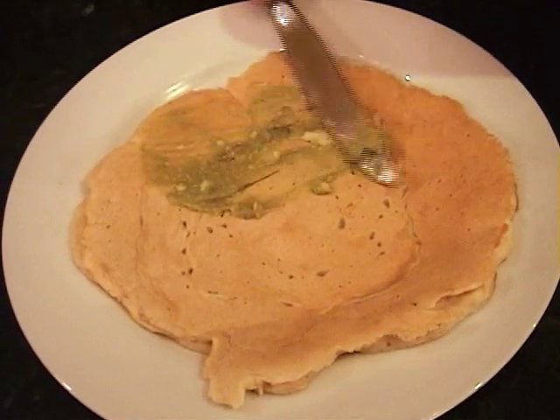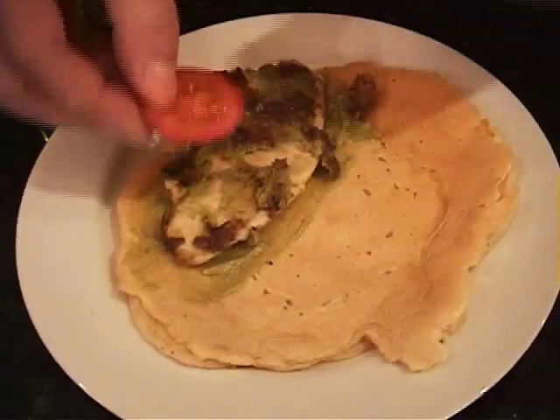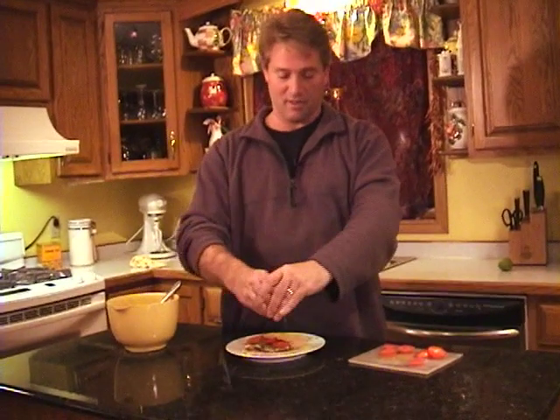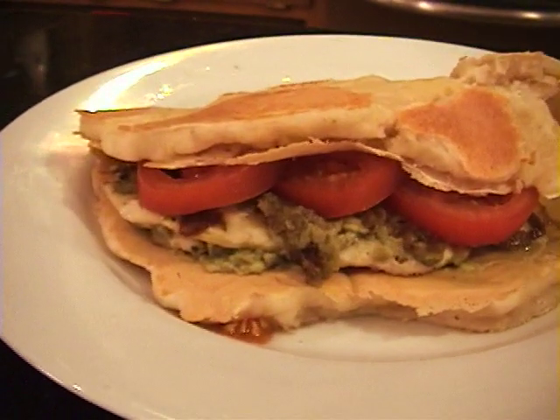Spread the smooth side of your bread with the avocado mixture. Lay in your chicken. Add some tomatoes. Most importantly, before you put your sandwich together, give it another squeeze of fresh lime juice. There you go — fold it over. So that's how you make an avocado-encrusted chicken sandwich with beer flatbread. It's worth it.